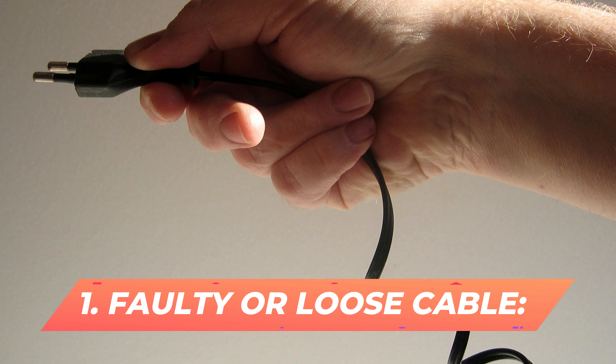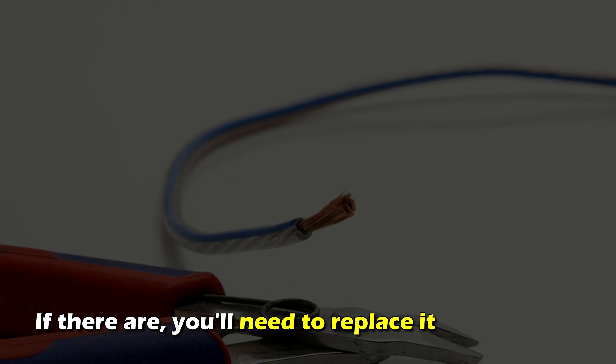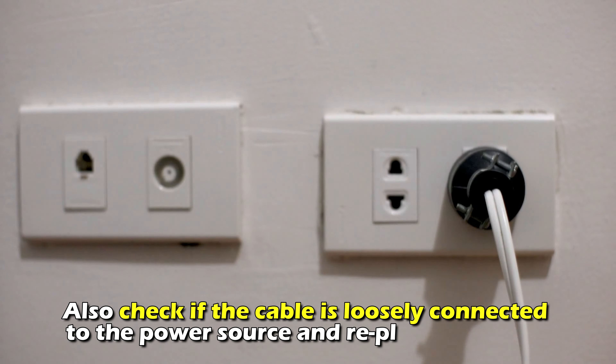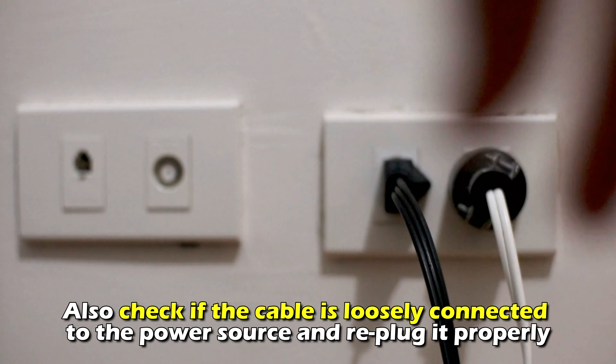Number 1: Faulty or loose cable. Check if there are any damages to the power cable; if there are, you'll need to replace it immediately. Also, check if the cable is loosely connected to the power source and re-plug it properly.